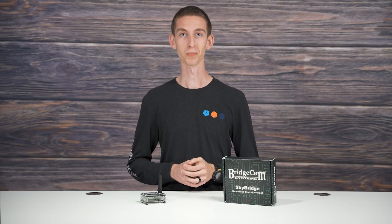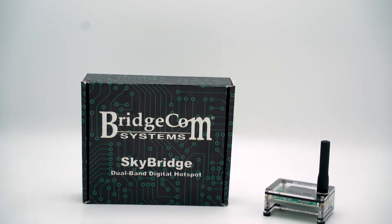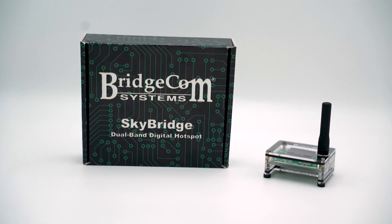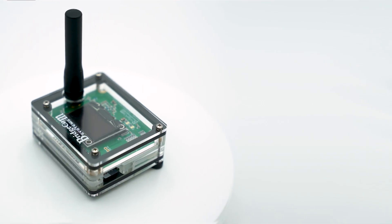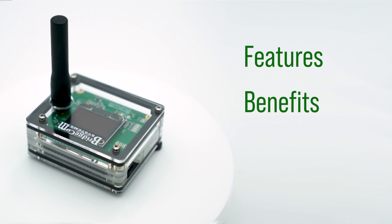So what can you do if you don't have a digital repeater? You're going to need a SkyBridge hotspot. Today we'll be talking about the new SkyBridge digital dual-band hotspot's features, benefits, and why it's the right choice for you.